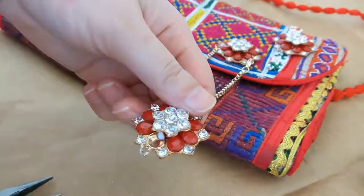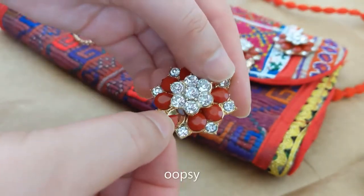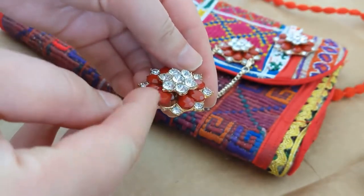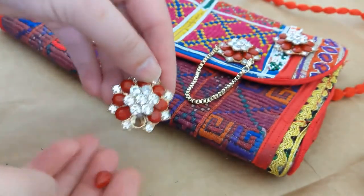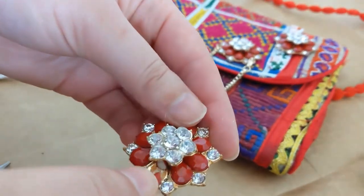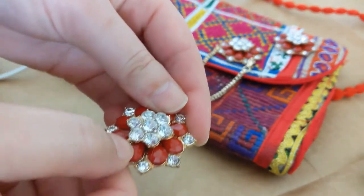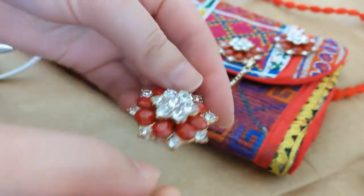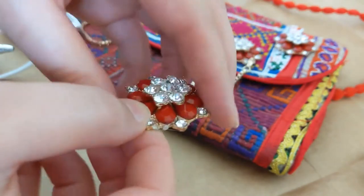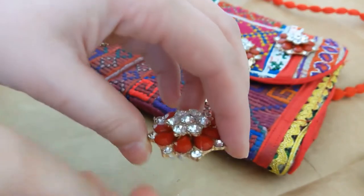While removing the extra chain, I accidentally broke the actual part — not a big deal, we're gonna glue it together. I put some glue and I'm going to stick it. And boom, it's fixed! I suggest not putting any pressure on those sides because it's really fragile and will break easily.